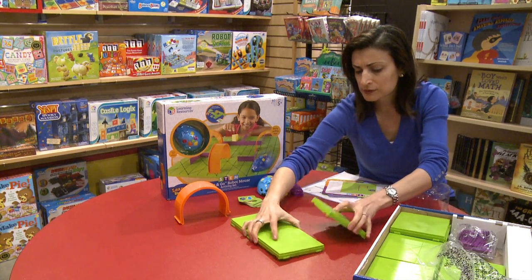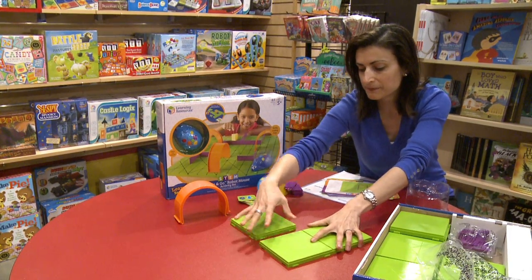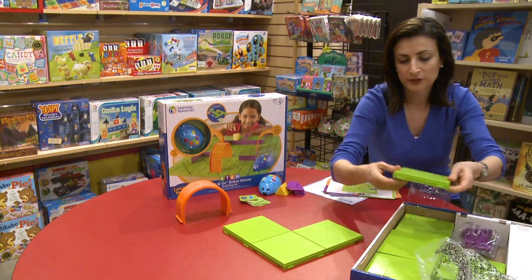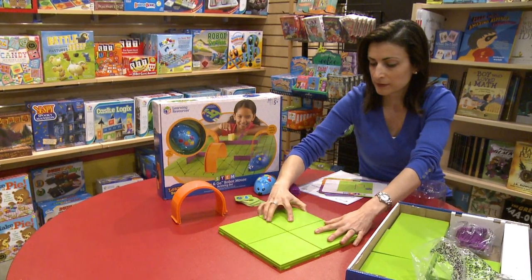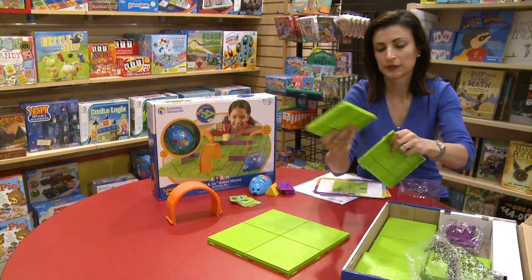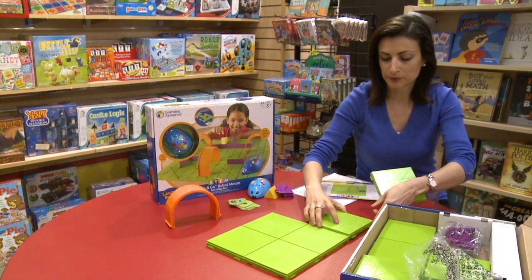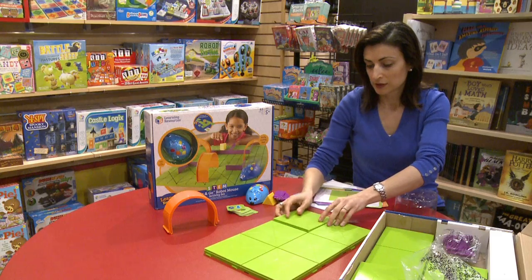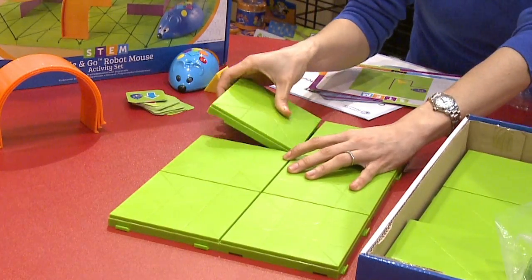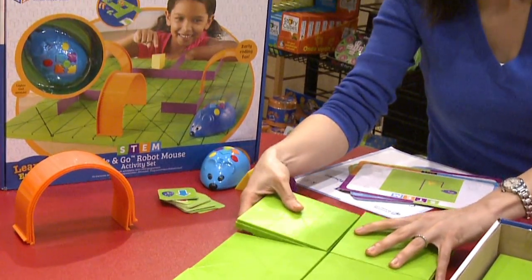The only thing with this toy is that setting up takes time. And if you think about a five-year-old's attention span, you may want to help him or her with the initial setup. I played this with my five-year-old and at the end he was happy to set it up himself. But the seven-year-old really wanted to do it herself.